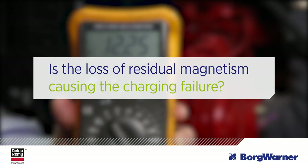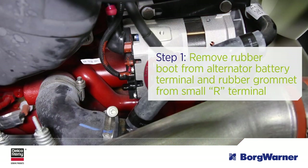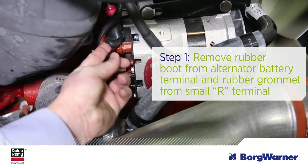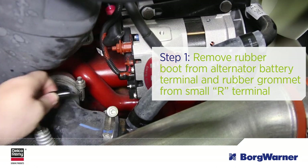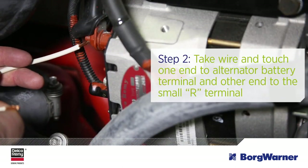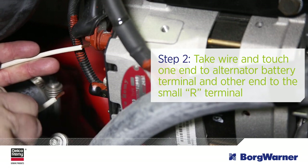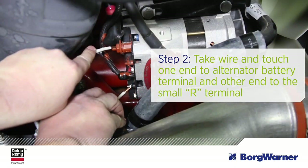This is done by flashing the field. With the vehicle ignition in the off position, remove the rubber boot from the alternator battery terminal and the rubber grommet from the small R terminal. Then take a small piece of wire and touch one end to the alternator battery terminal, then touch the other end to the small R terminal. This may create a small spark, which is normal.